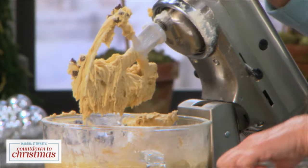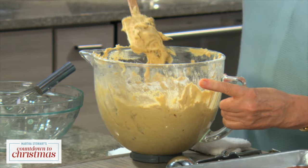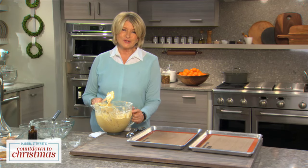Have your oven preheated to 375 degrees. This amount makes about 30 delicious 4-inch cookies.